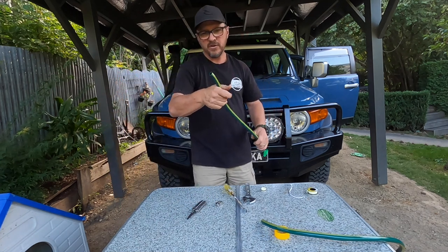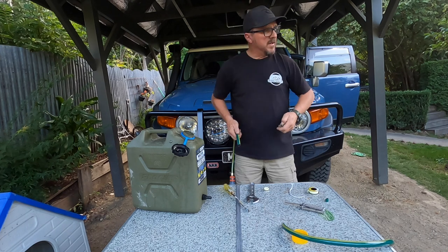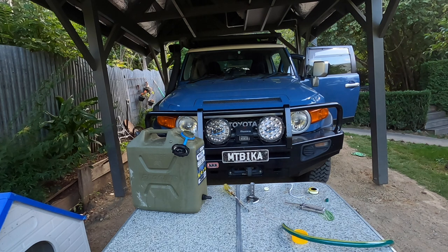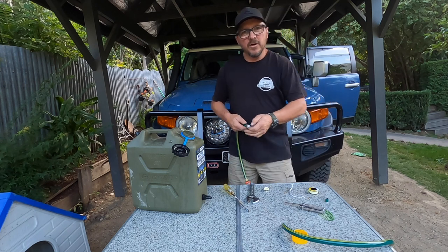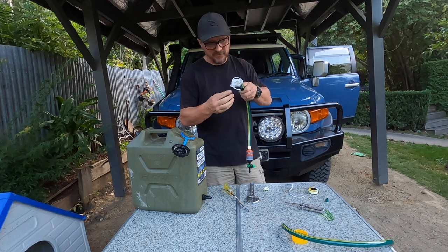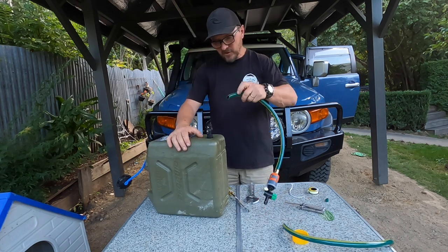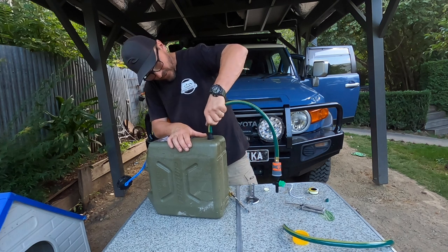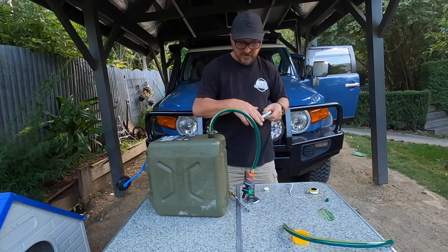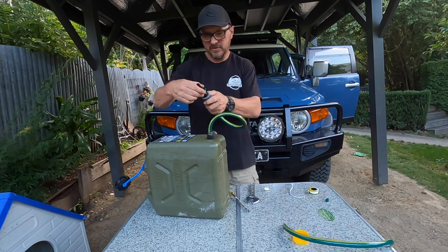That should be the perfect length. I'll grab that jerry can back out and connect the hose to it. I've got the hose clamp there - pretty sure it's the right size, if not I'll go back through my kit and see what else I've got. This is just one I had sitting at home. I've just cut the hose off there, I'm going to slide that on like that, and I'll get the Leatherman out to tighten that up. But before I do that I'll show you this hose fitting.